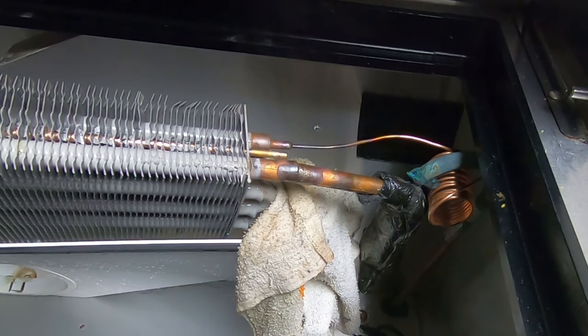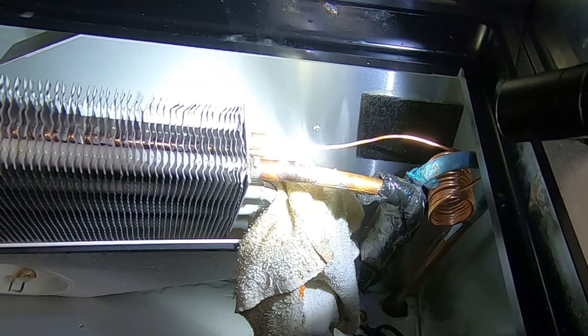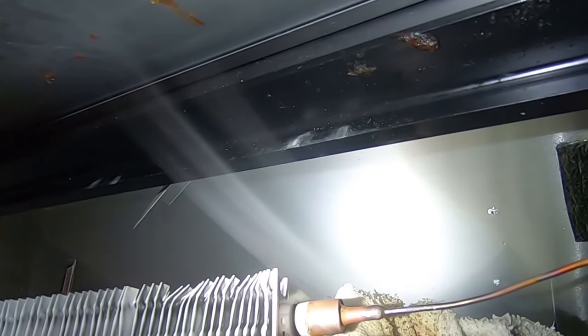Got to get that base metal warm first if possible. At that time you didn't see anything at all—you can melt the paint on the tube there.